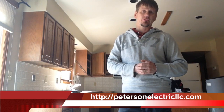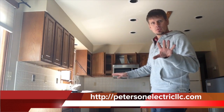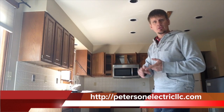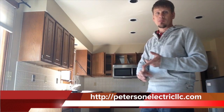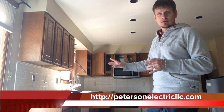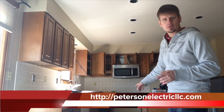GFCIs are really important. They came out somewhere in the 70s, but the code used to state that in a kitchen for residential — which is what 210.8 covers for 120-volt circuits in residential situations — it was only required when serving counters, like a wet bar or a mud sink within 6 feet of a kitchen. Now with the 2014 code they're going to require the microwave, refrigerator, dishwasher, disposal, and compactor to all be GFCI protected.